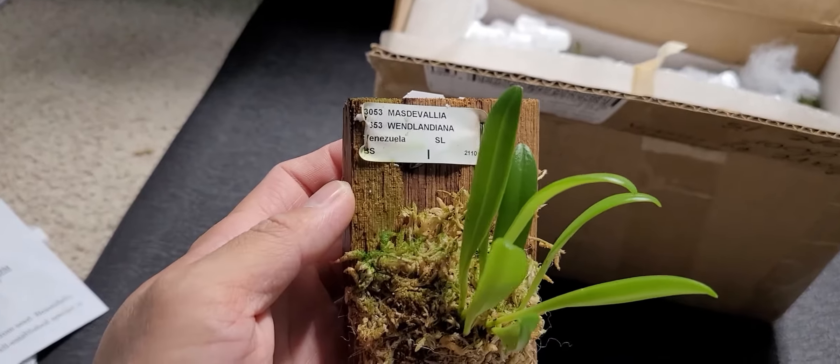Here is the Neofinesia falcata 'Unamisekai.' Look at all those roots — the roots are even longer than the wood itself. It's found in Japan and they consider it like a Vanda-type orchid, possibly part of the Vanda family. It's a miniature and considered somewhat of a sacred plant in Japan. It's been on my wish list for a while.